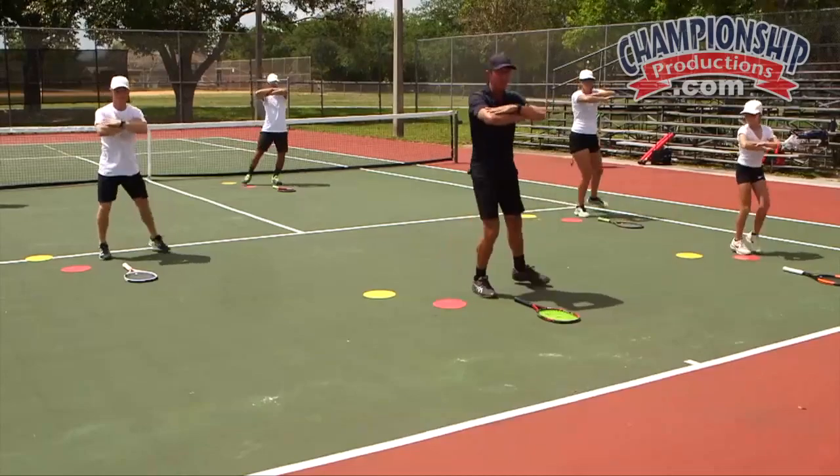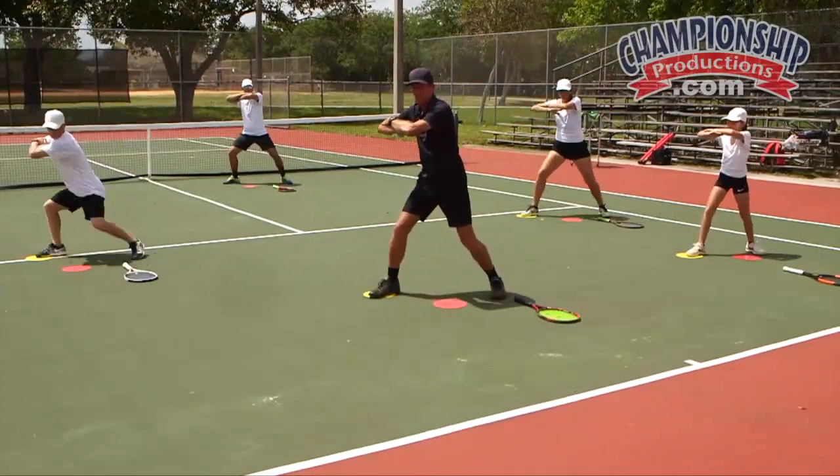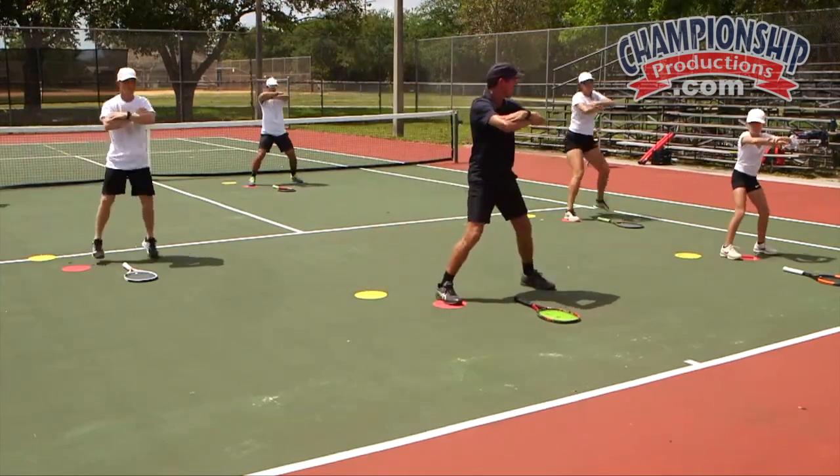Let's try that. Try and keep your balance and not fall backwards. Split, step back onto the yellow, pivot, bring the knee up, and then come back and split. Let's try that with the racket.